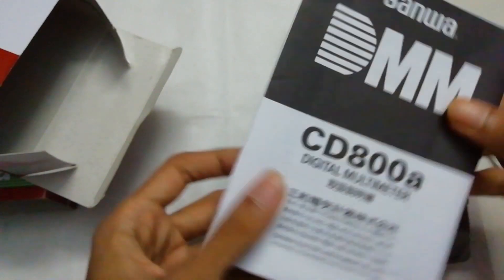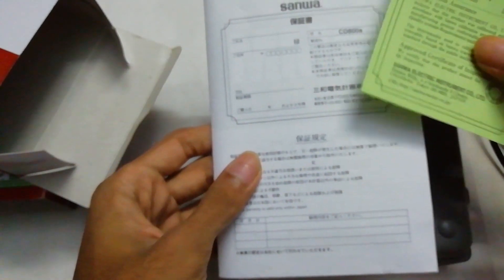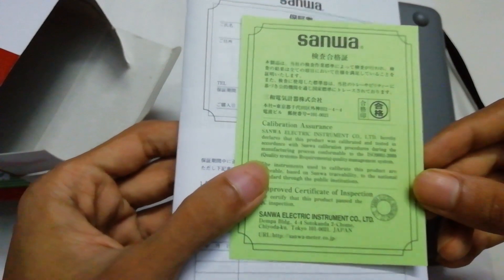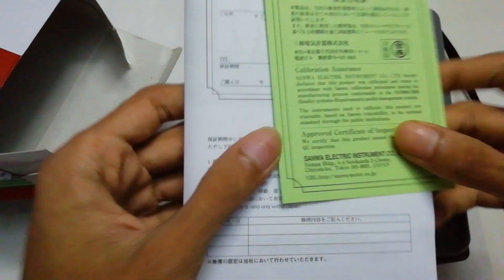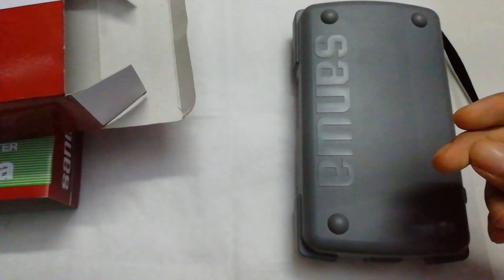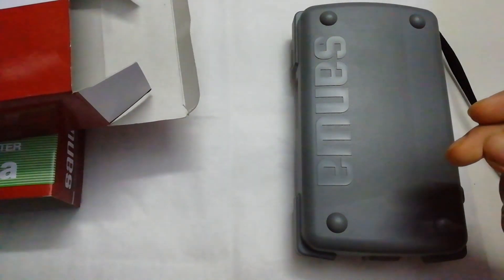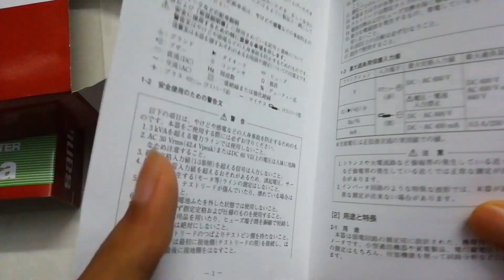Inside the box we have a manual book and a calibration certificate, tested and verified by Sanwa.